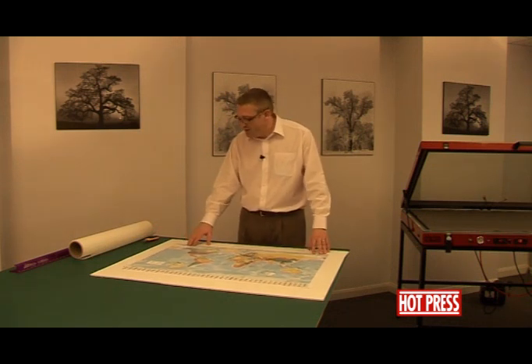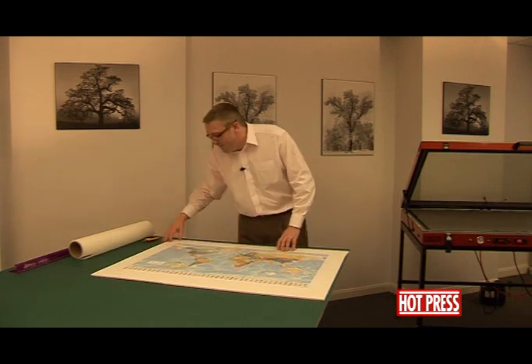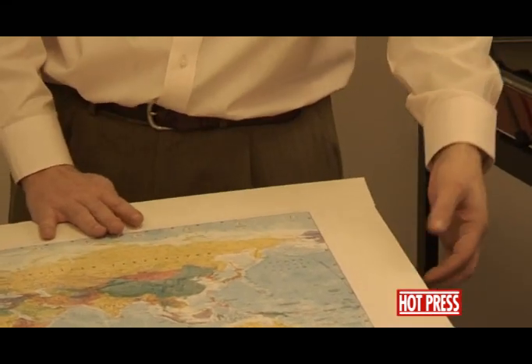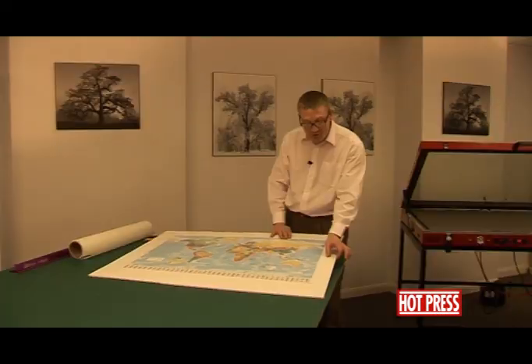One thing you'll notice is that we've actually allowed ourselves quite a large border of foam-centered board. The reason for this is when it goes into the vacuum press, the rubber diaphragm, when it forces itself up, will crush the edge of the foam-centered board approximately about an inch all the way around coming into the board.